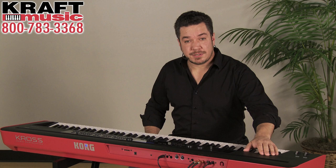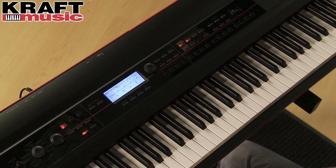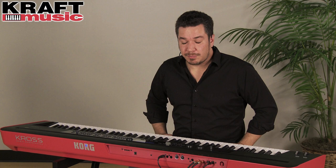With all of this power, you may be surprised to learn that Kross can actually be powered by six AA batteries in addition to the included AC adapter. If you're playing on stage and you experience a power outage, you won't have to reload any sequences you may have loaded up. If you're using the 61-key, throw in some batteries, grab some headphones, and compose in the park.